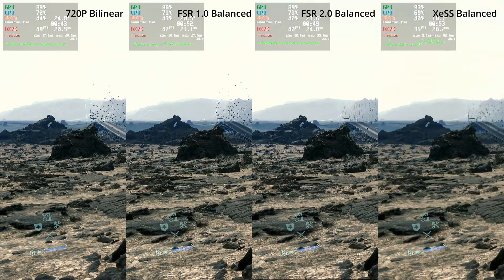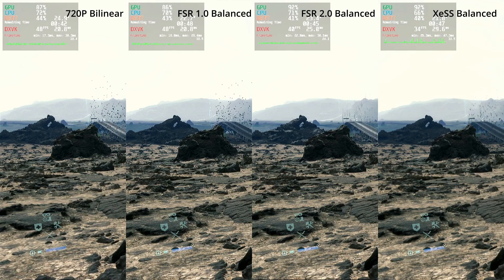Now we have XeSS and to be honest I am a little bit disappointed — the image looks relatively soft. Maybe there could be some additional sharpening enabled in FSR2, but since XeSS is performing worse than FSR2 on the Steam Deck, I am not really sure I would recommend it. At least in this comparison I would definitely go with FSR2.